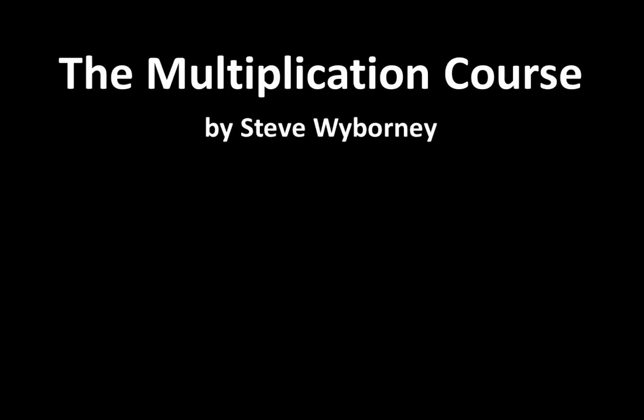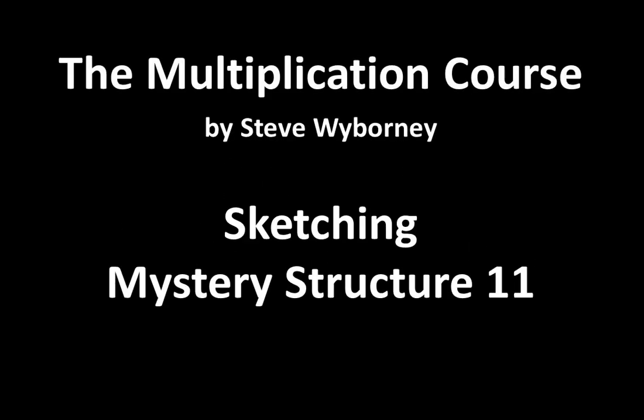Welcome to the Multiplication Course. My name is Steve Wyborny and this is Sketching Mystery Structure 11. Today we are going to sketch this three dimensional structure, which is made of small cubes. For this activity you'll need a pencil with an eraser and a blank piece of paper. An optional supply is a highlighter or a marker. Pause the video until you have those supplies ready.